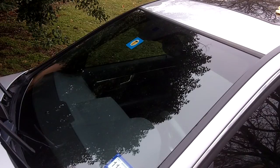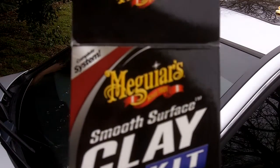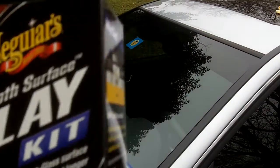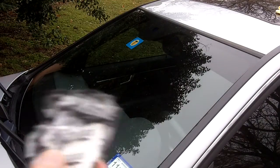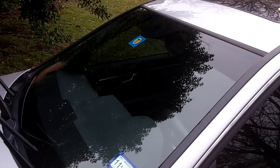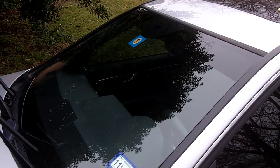Next, we'll take some clay bar and rub it on the windshield. It doesn't matter what kind of clay kit you use. I have here the Meguiar's Smooth Surface Clay Kit. All you do is break off a little piece of clay bar — that's basically all you've got to do.